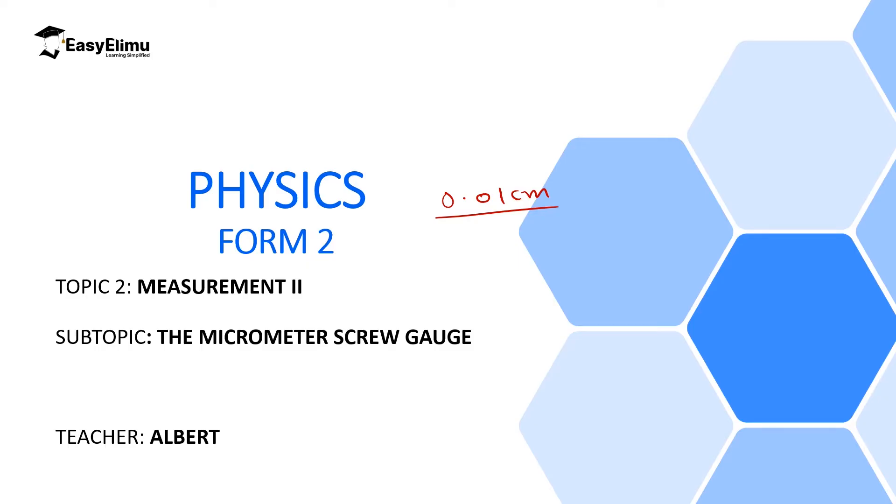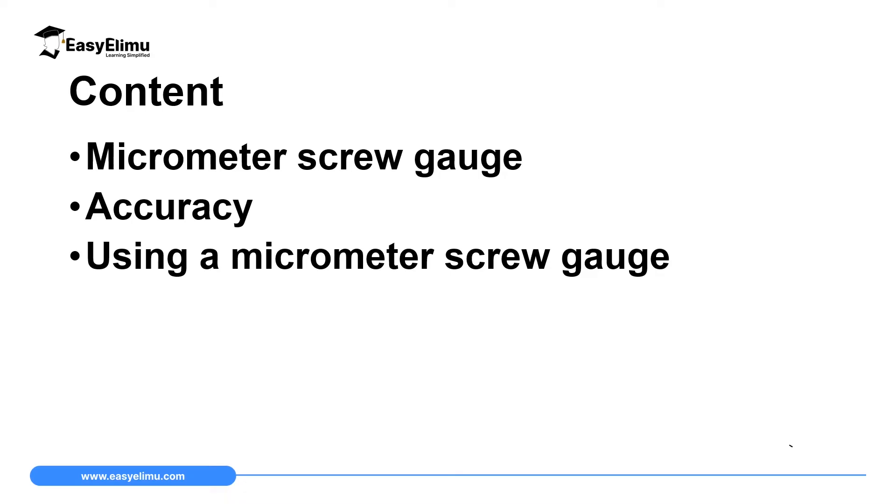In this lesson we are going to discuss an instrument which can be used to make relatively smaller lengths than Vernier calipers, and we call it a micrometer screw gauge. We will discuss the general outlook of this instrument, how to read it, and the zero errors. By the end of this lesson I expect you to be able to describe how a micrometer screw gauge looks like, discuss its accuracy, and explain how to use it to make measurements of an object.